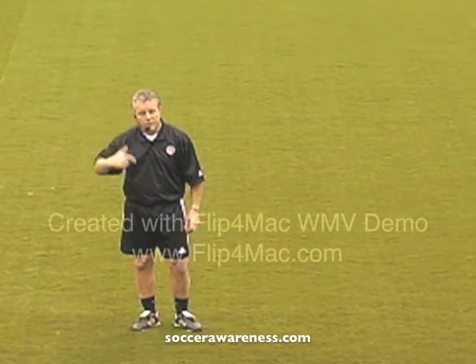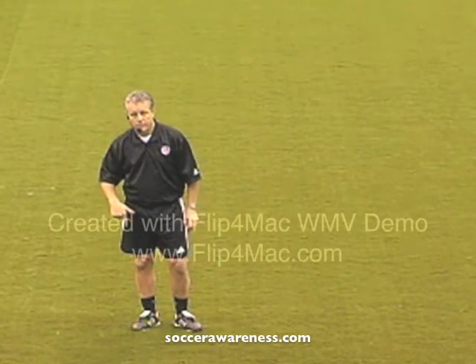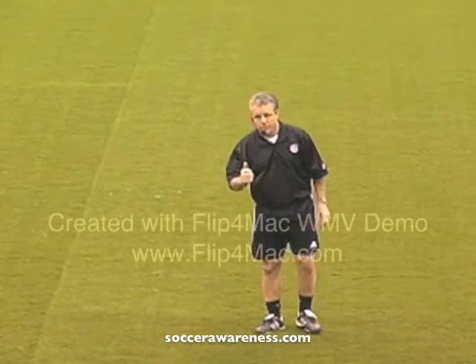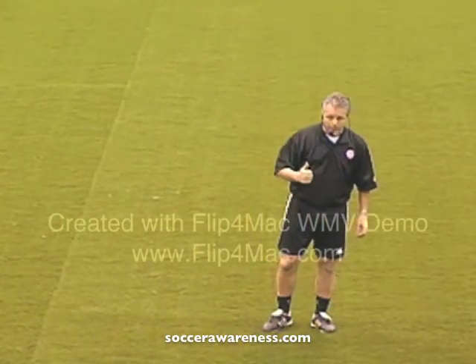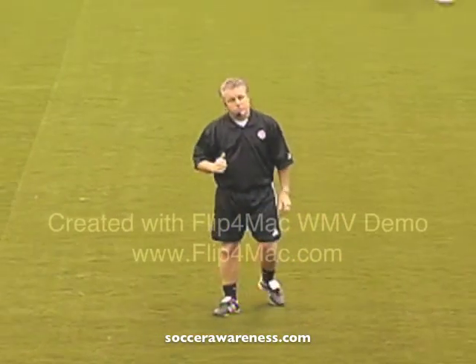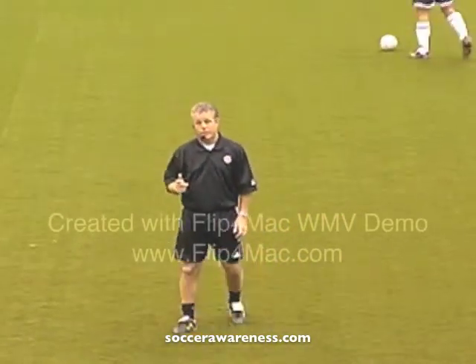It's all about linking the mind with the feet and I've got some great demonstrators here to take us through it. Initially we're going to work on awareness on the ball with lots of touches and then it's just a fun game — it's a very simple game.